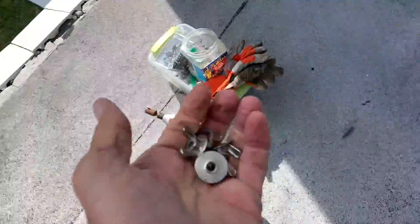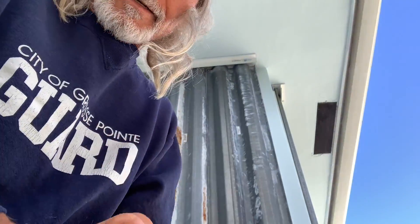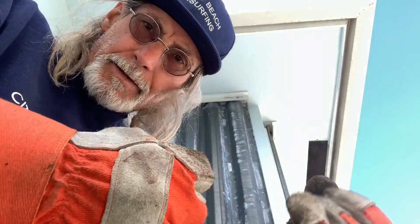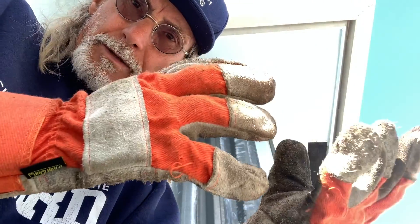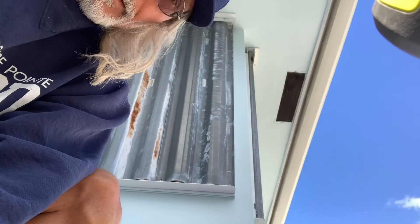Now we've got to put our gloves on because this is the heavy, hard part. You're going to want these on because these things are heavy and they're sharp — otherwise you could hurt your hands. So here we go. Get a good view of it.